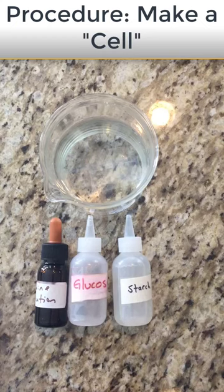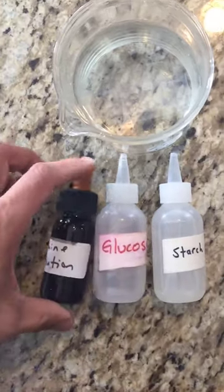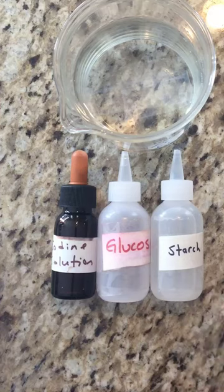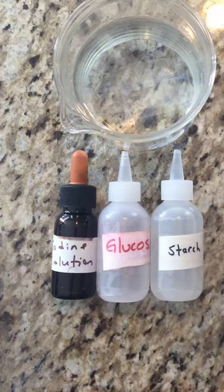This is the procedure on how to make a cell for the diffusion through a membrane New York State Living Environment Lab. The first thing you need to make sure of is that you have your chemicals: iodine solution, which is your starch indicator, glucose solution, and starch solution. You should also have a beaker of regular water and a piece of dialysis tubing.